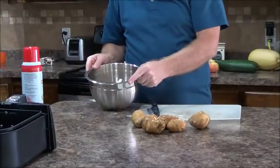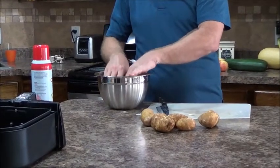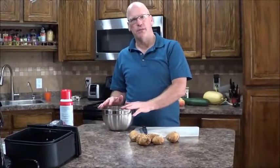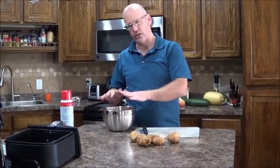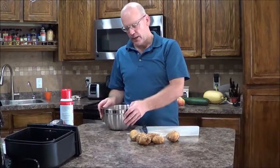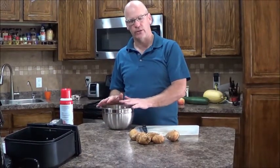From there, I've got a bowl of cold water I'll set these in. What this cold water does is it stops the browning process — it just makes the fries look a little bit better. I don't know that it makes them taste any better. Anyway, we'll let that sit for a second, then I'm going to rinse these and rinse the starch off.